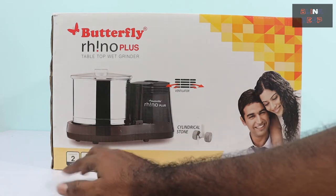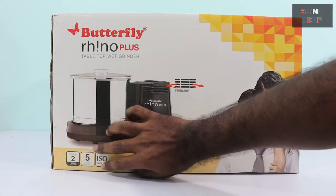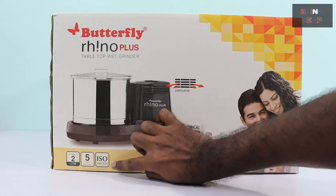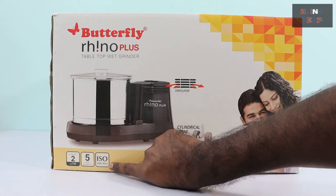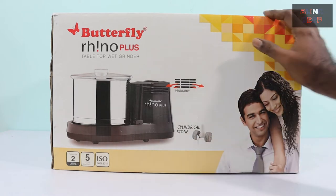Right below that we have some more information — like 2-liter capacity, 5-year warranty, and the ISO 9001-2015 certificate. So that's about this side.